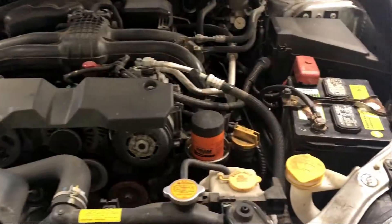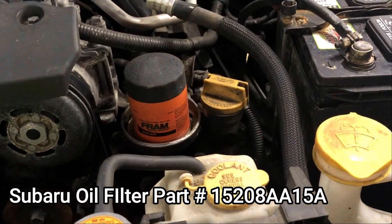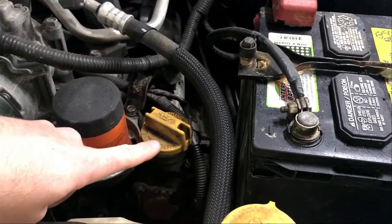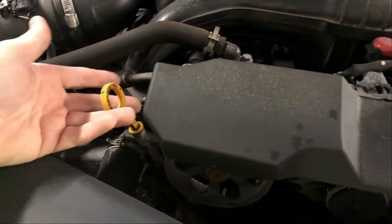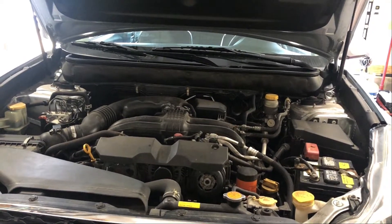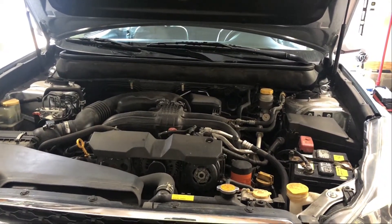These vehicles are equipped with a top-loaded filter. You can see right there — that's the filter location on the top right corner of the engine. This is our oil fill location, this is our dipstick location, and the drain plug is on the bottom of the engine like most vehicles, near the front section.